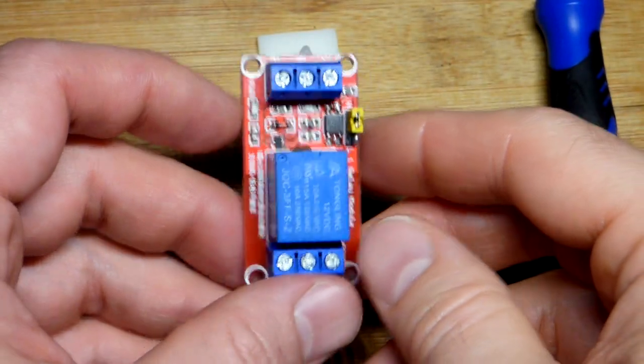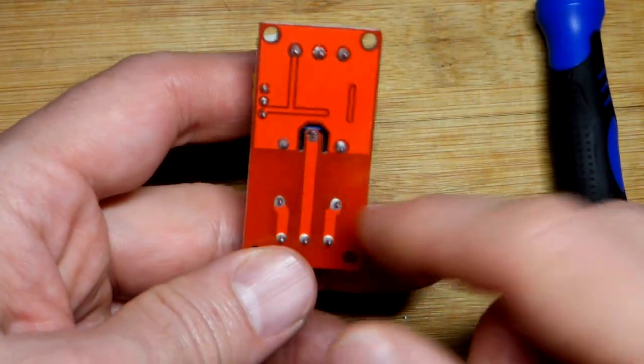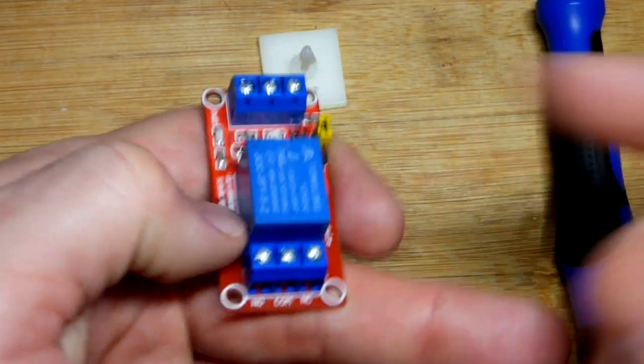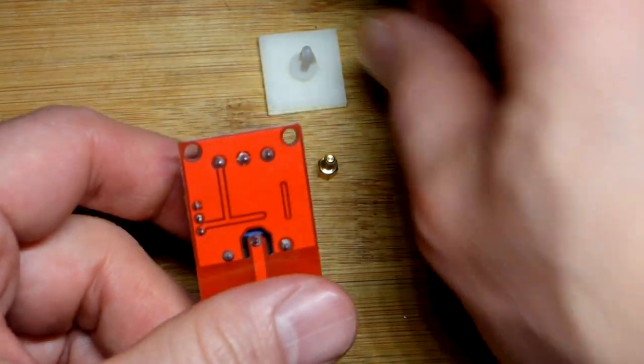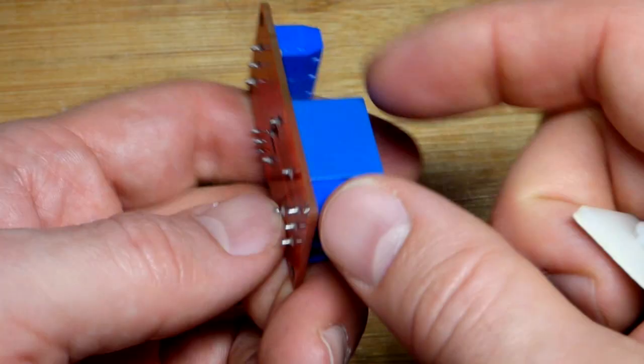So now I have a bunch of modules, kind of like this. This is a relay module. These pieces can handle like 10 amps of current — that's what this unit is rated for. I always try to stay below like half of that rating. I don't want to set this on metal or something.